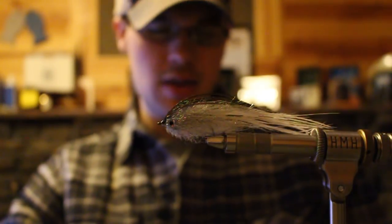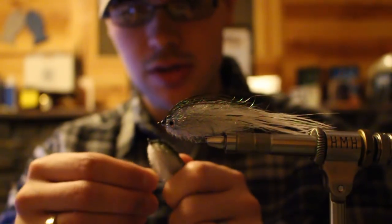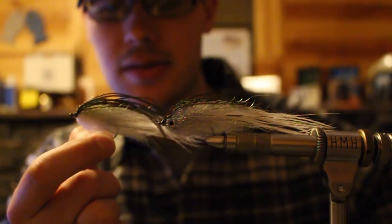What's going on everybody? Gunner here. I just stopped myself real quick because I'm tying up some Fuzz Juniors and I want to show you guys how to put realistic eyes on these flies.